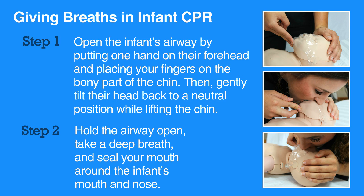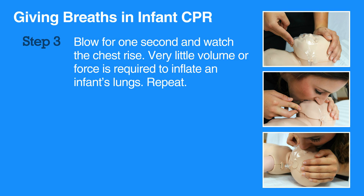Very little volume or force is required to inflate an infant's lungs. Blowing too much or too hard will damage the infant's lungs. Only a gentle exhale or a tiny puff of air is required for an infant.